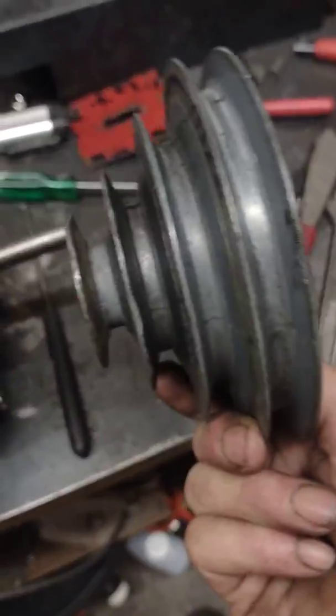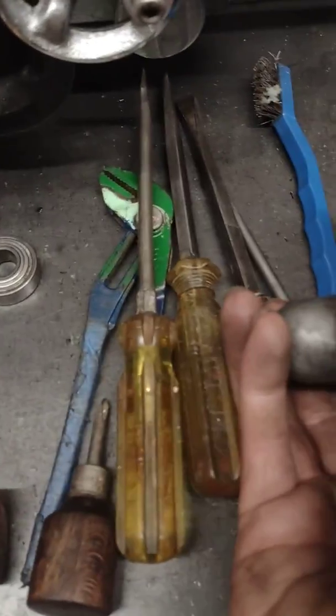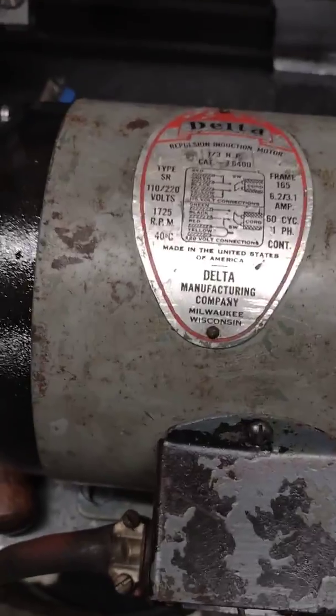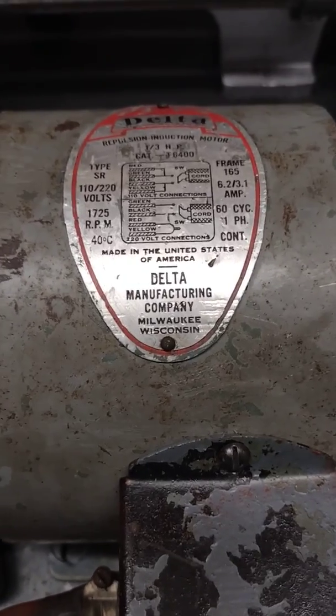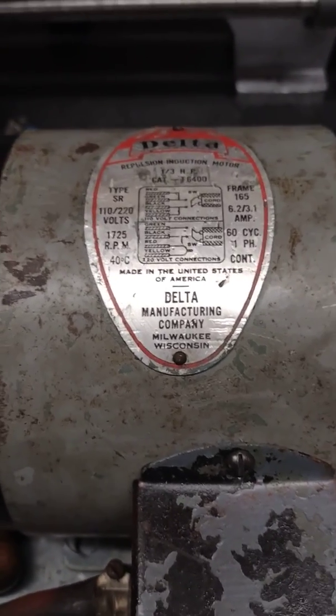Now I gotta put the pulley on — gonna clean that up a little bit. Marvel's Mystery Oil works really good for cleaning up aluminum, I didn't know that. Then I gotta clean up this little cover and repaint it so it goes over that thing and keeps crap out of there. I'm really, really tickled that this thing works because I wasn't so sure — but there it is, I have proof. Thanks for tuning in — give it the old thumbs up, share, like, subscribe, whatever it is you do on the YouTube thing. I'll see you later, bye.